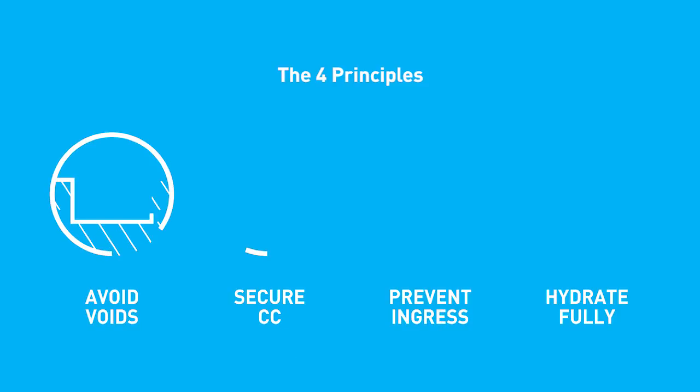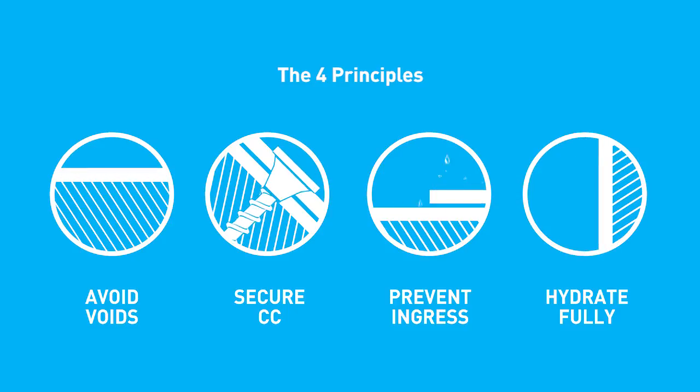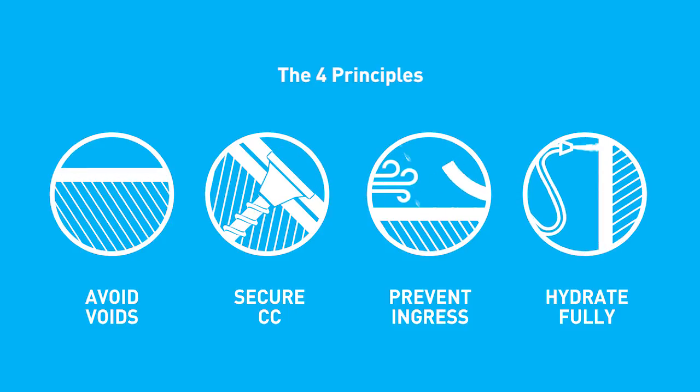For all installations, observe the four installation principles: avoid voids, secure the material, prevent ingress and hydrate fully.